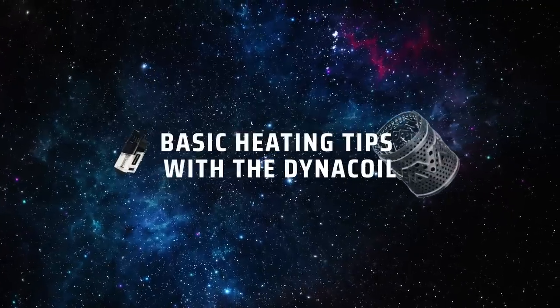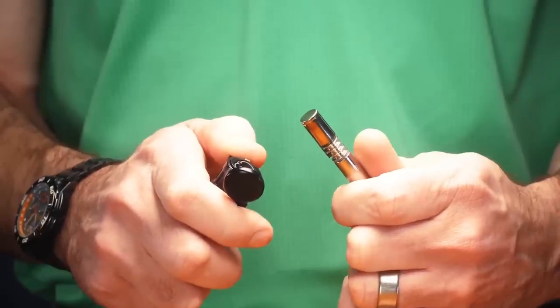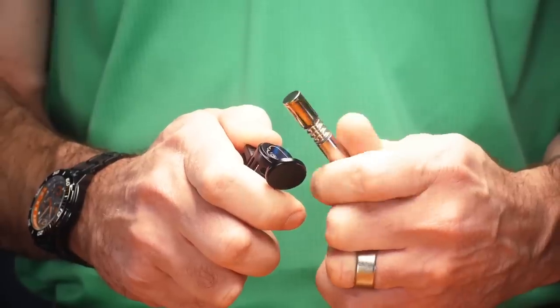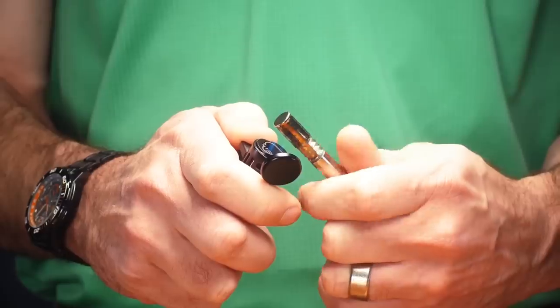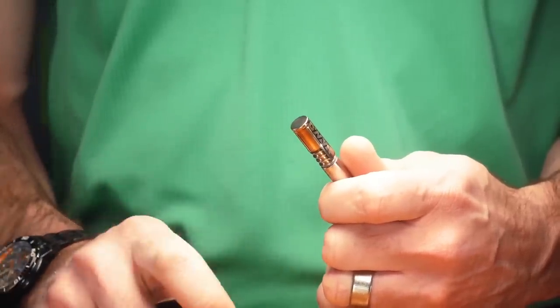A very simple and basic way to heat your device, whether it has concentrates or not, is to hold the torch at a slight angle to the tip and brush the flame across the tip as we roll it. Especially with concentrate use, heating slightly lower on the cap is going to produce a slightly higher temperature in the extraction chamber.